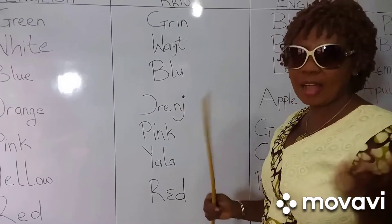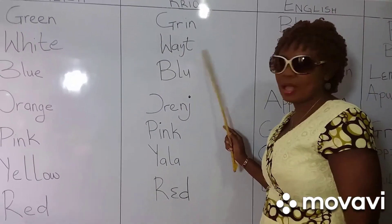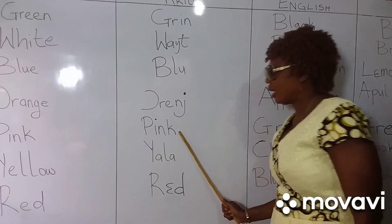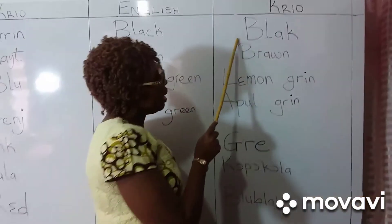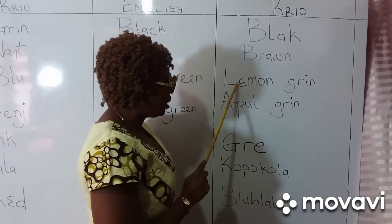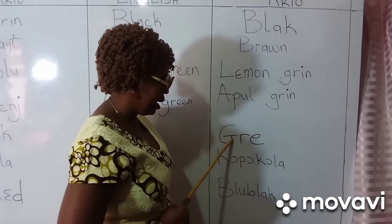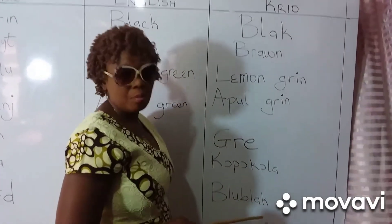Okay, now let me go over them — repeat after me. Green. White. Blue. Orange. Pink. Yellow. Red. Black. Brown. Lemon green. Apple green. Gray. Copper color. Blue black.